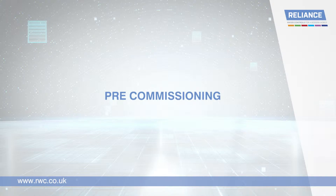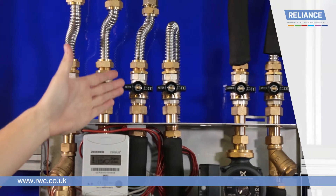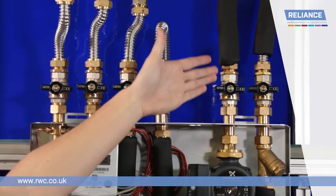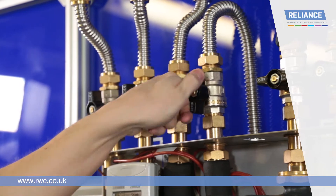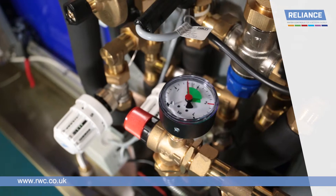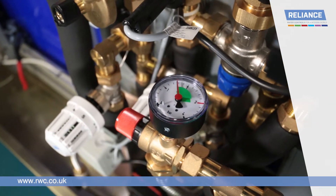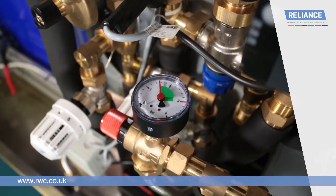Pre-commissioning. Visually check that installation is complete by checking all connections in the TIU. Check there are no leaks in the installation when the ball valves are opened. Check that the secondary system is filled and is pressurised to a minimum of 1 bar and a maximum of 2 bar, and that the cold water main supply is on.